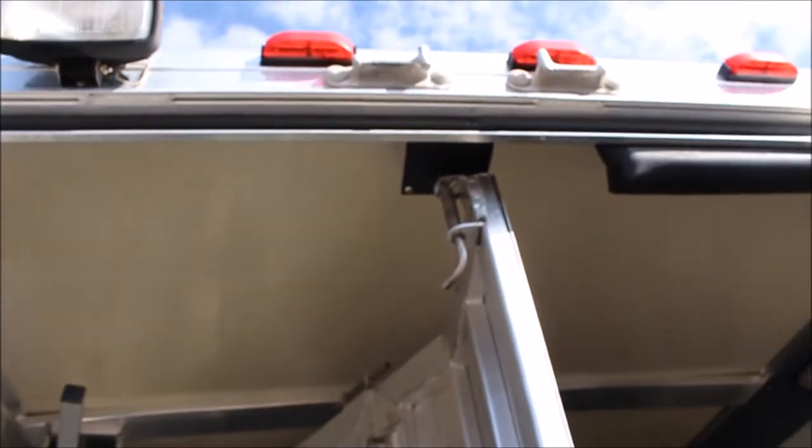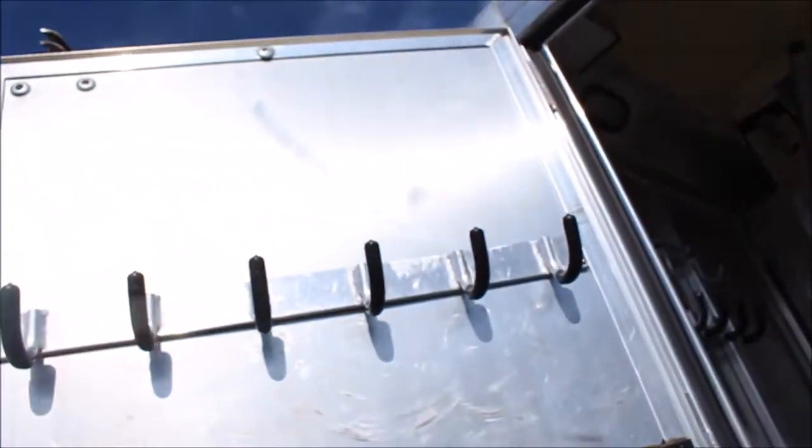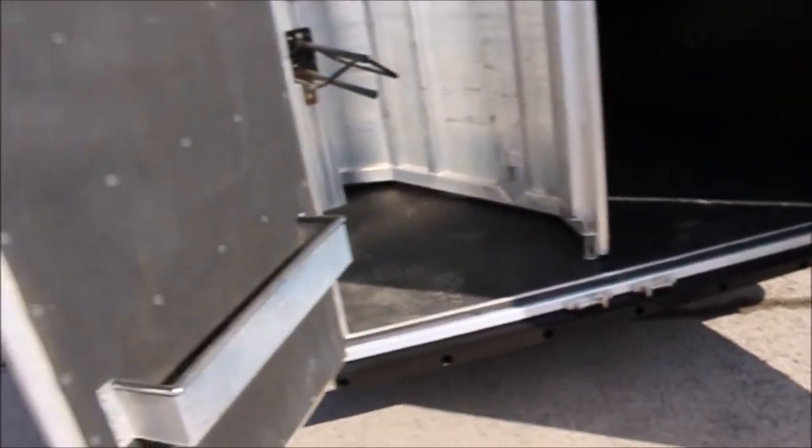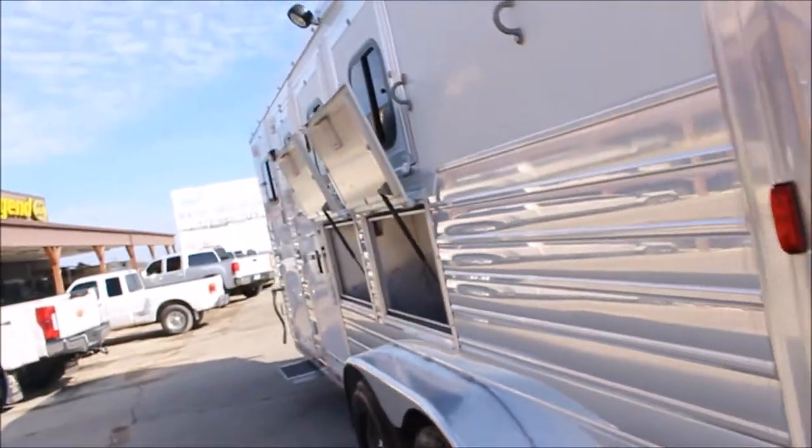The collapsible tack — I'll show it to you again. More bridle hooks here, more bridle hooks here. Blanket bars there. All removable. Rubber bumper across the back end of it. Good deep mangers.